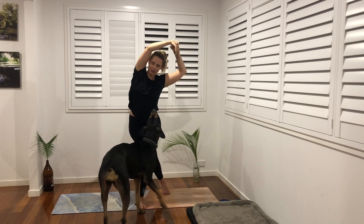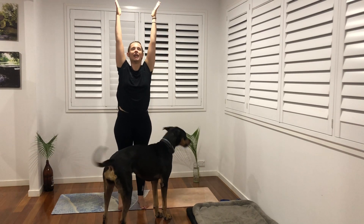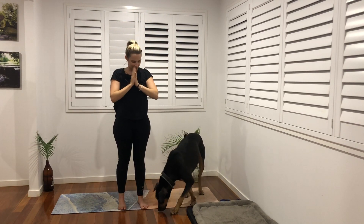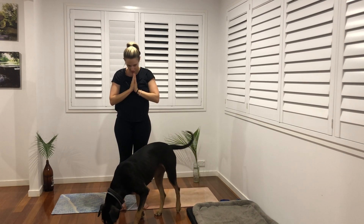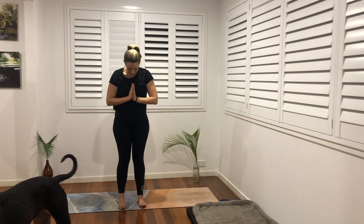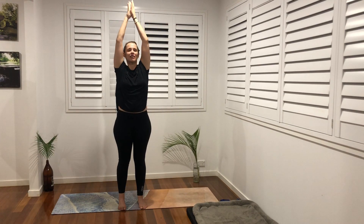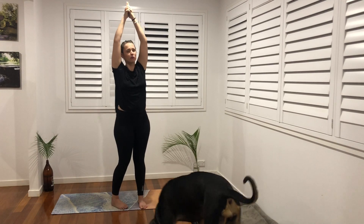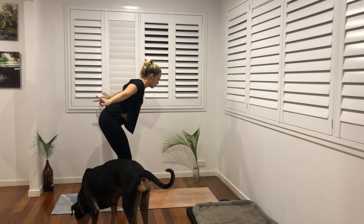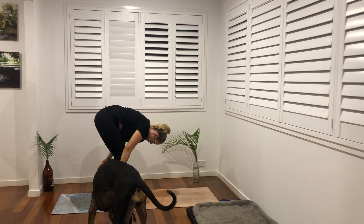Exhale, come on up, reach high, fingertips touch and exhale palms back to heart center. One more big arm circle inhale up overhead, fingertips touch, exhale. We're going to fold forward but really slowly — bend our knees, hands wide, really take our time, savor the sensation.